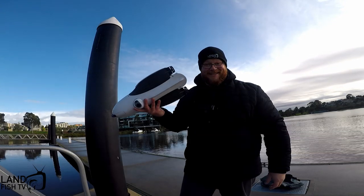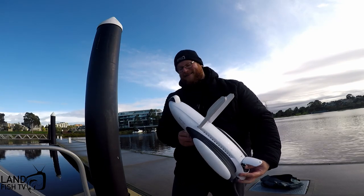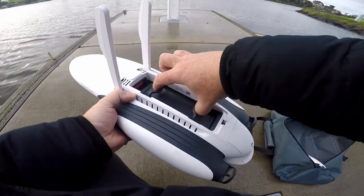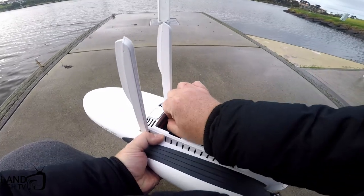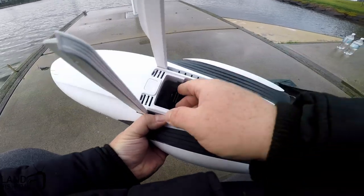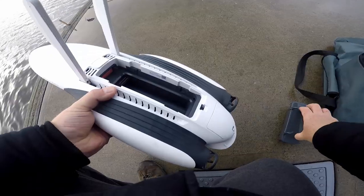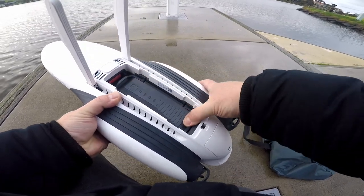You've really got to handle one and use it to appreciate how cool these things are. So inside you've got your battery — those tabs come up and you can lift it out — and then inside here is where your SD card goes so you can record footage and plug it directly into the computer. Make sure before you start using this you put it back in nicely so no water can get in.